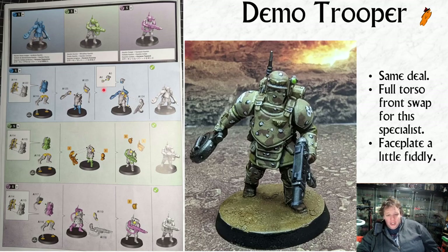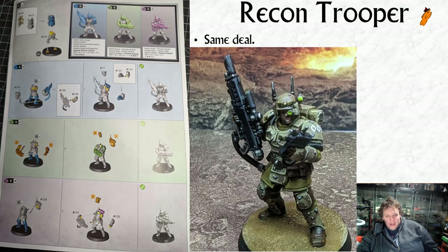The paint job looks much better not blown up - a lot of things look worse at this scale than with the naked eye, but I would say that. The recon trooper is exactly the same deal: you've got your specialist who's pretty straightforward, and if you don't want to build the specialist you can build a gunner - again, any gunner - or you can build a trooper.